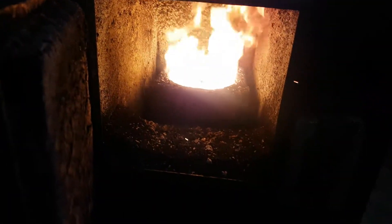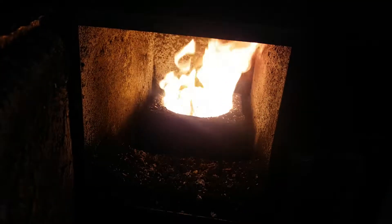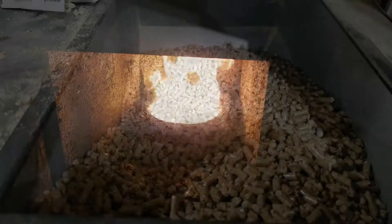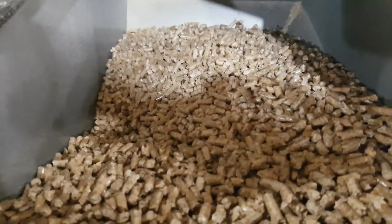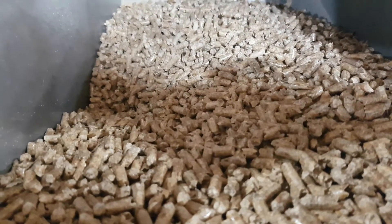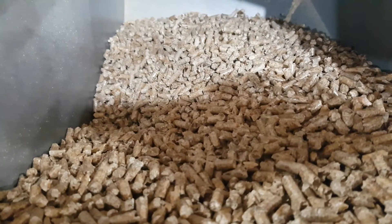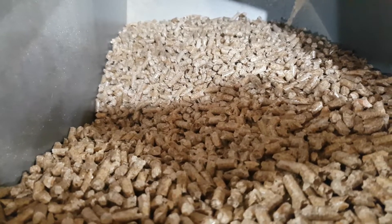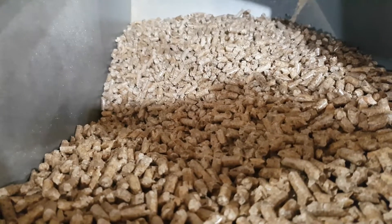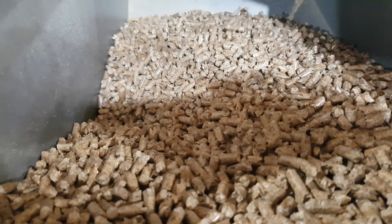This is the pellet furnace — a lot of heat comes out of this, reminiscent of an oil burner. This furnace will nearly take two bags; this is one bag. It uses a lot of pellets. But for a shop, six bucks a day — that's pretty cheap heat for the amount of heat that this thing will blow at the shop.